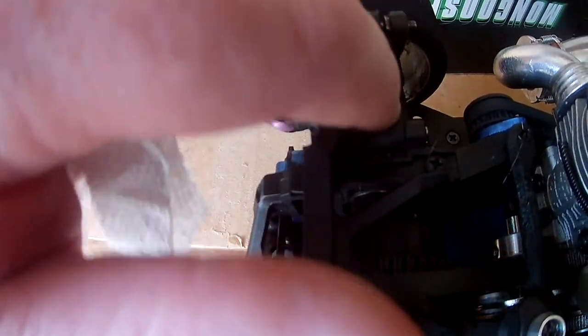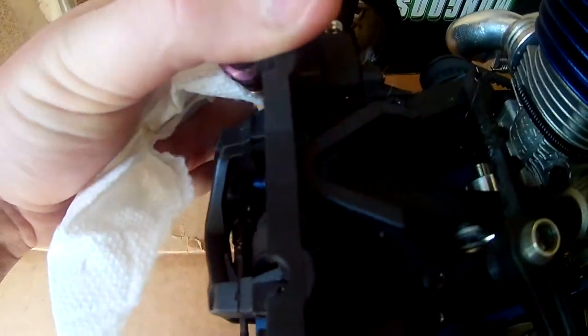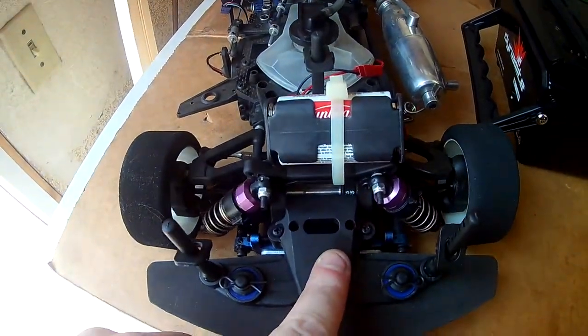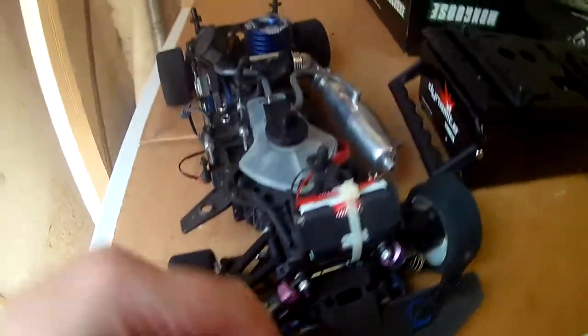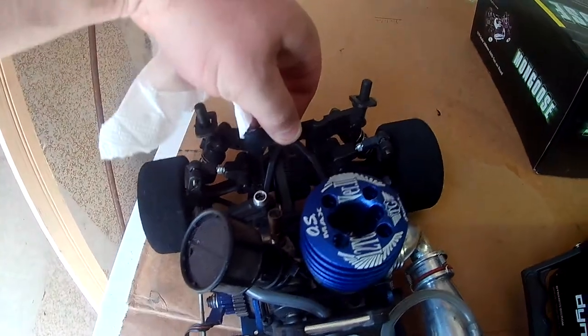I need to do a couple of things to this. I'm going to try to shave these little turnbuckles — just shave some of the edges off right here. I think it's hitting a little too much. This rear has way too much pressure on it — it doesn't flex like the front does when it goes down. The front flexes a lot and moves if it needs to, but the rear is extremely stiff. So I need to really do something about that before I run this thing next.